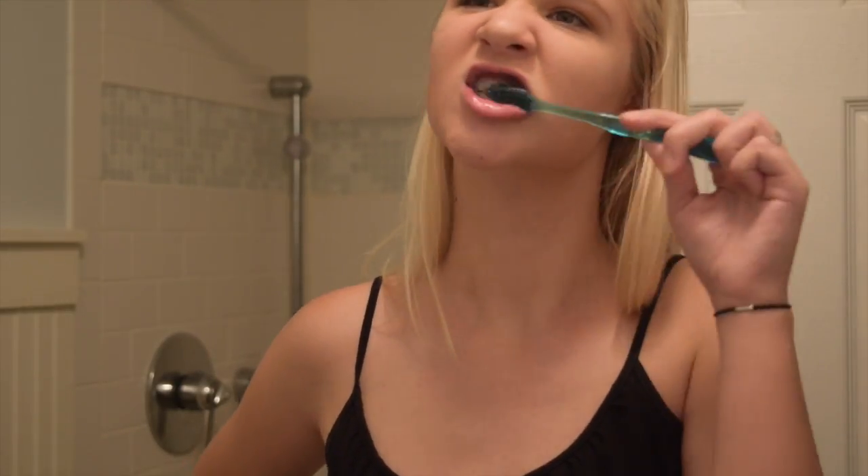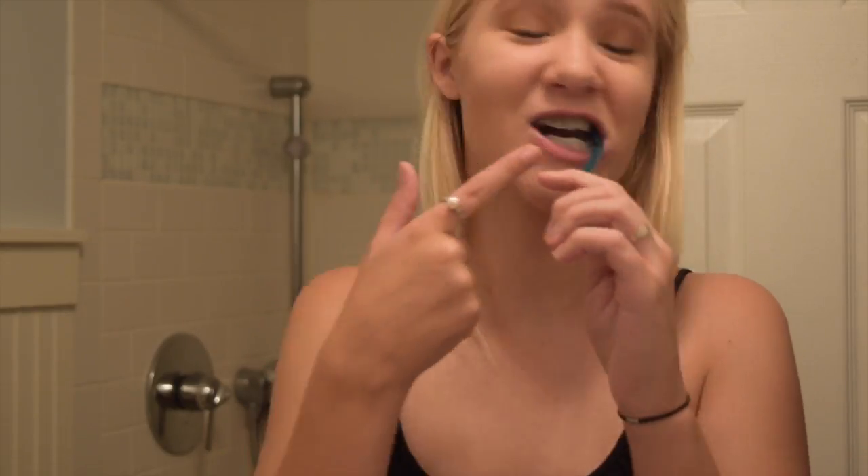This toothpaste formula does not have fluoride and it contains activated charcoal, so it's black, but it turns into a white foam while brushing and it is minty — unlike the powder which has no taste. This toothpaste is designed to protect your teeth from further staining throughout the day so you don't undo the results from the tooth polish. It helps keep your teeth white and protects them from discoloration.